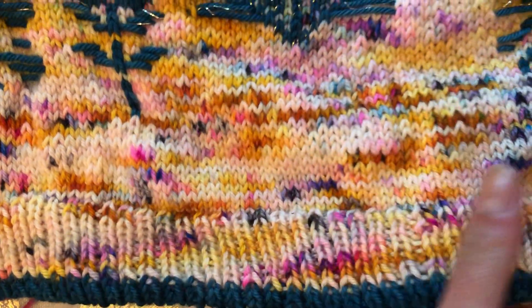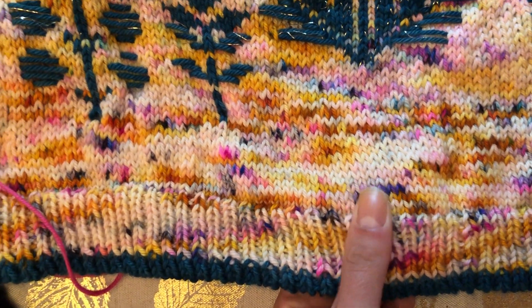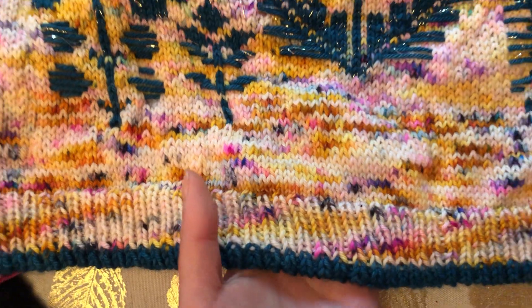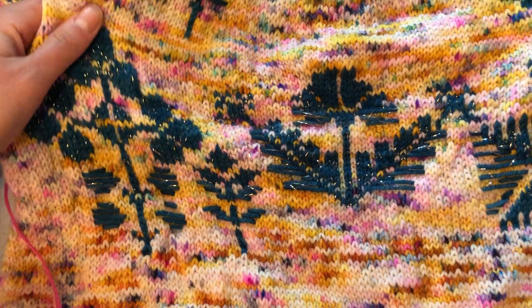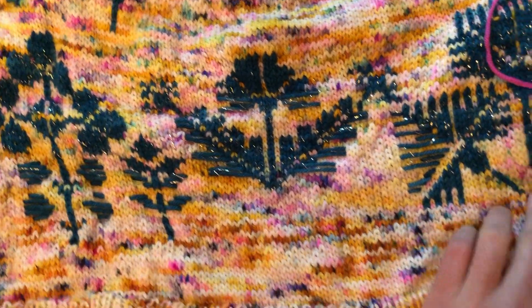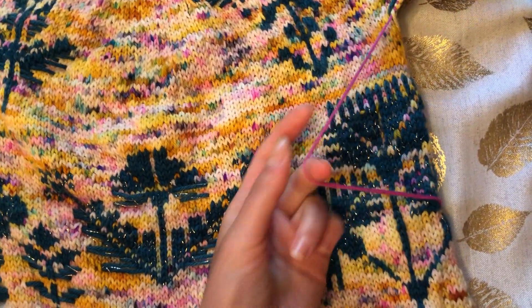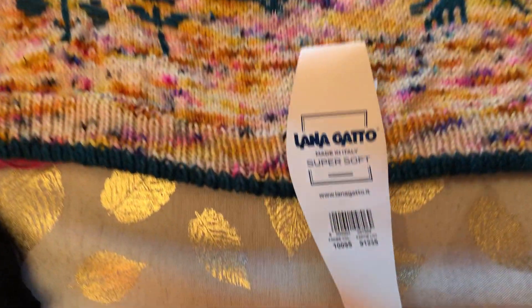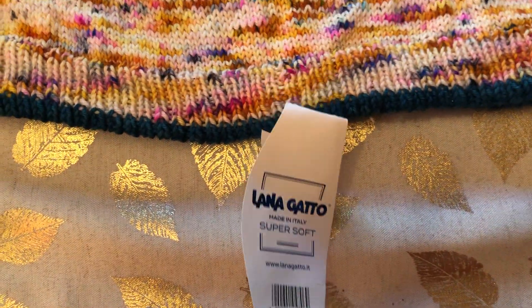The quality of the yarn isn't the greatest. With indie dyeing it's kind of hard to know the quality of the base you're getting because you don't really have any information on that. You get information on the dye, and you can get the makeup — like so-and-so percent merino with silk or nylon — but you don't really know quality. Contrasting it with the Lanagato merino, it's a big difference in my opinion. That one was actually super soft and I loved the feel of it.